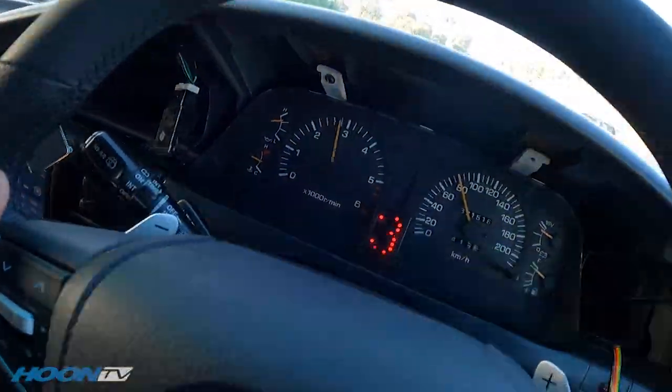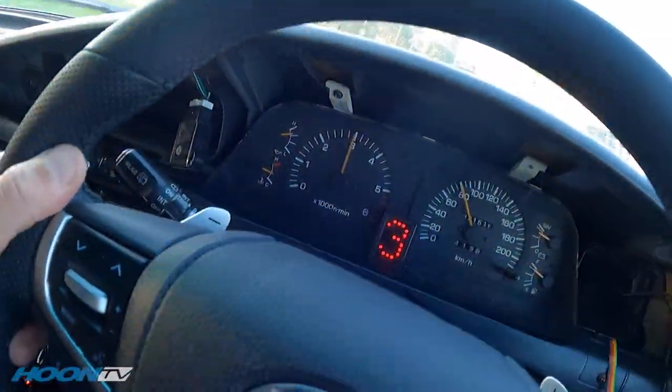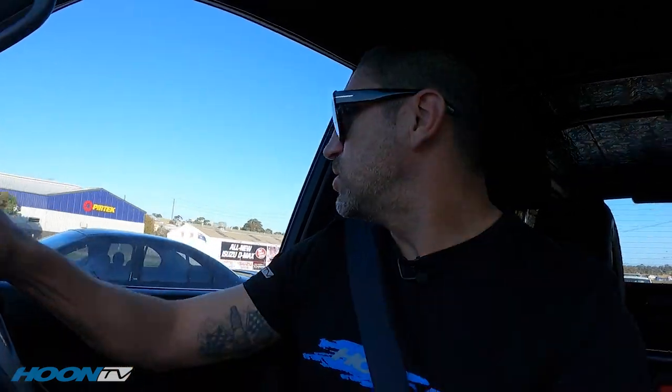First and foremost, before I go doing any paddle shifting or driving or anything like that, I'm taking the car to wash it because it's filthy - it's been sitting around and the weather's been horrendous. The rain's been coming in sideways from everywhere. Welcome to Adelaide where people don't know how to merge and just want to cut you off. Anyway, I'm going to give the car a quick wash and I'll be right back.